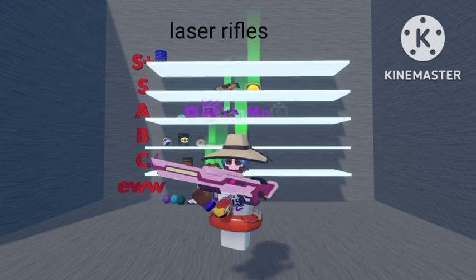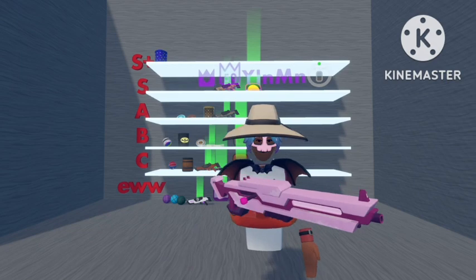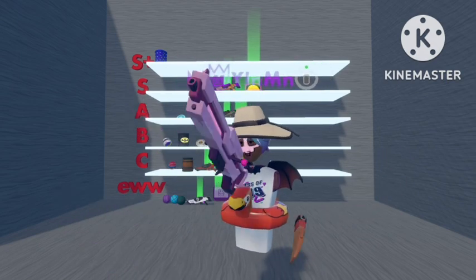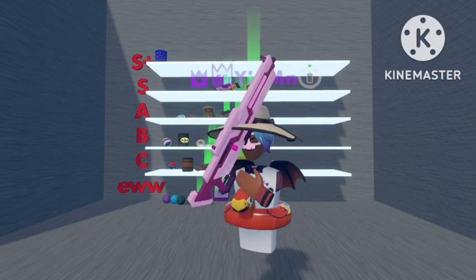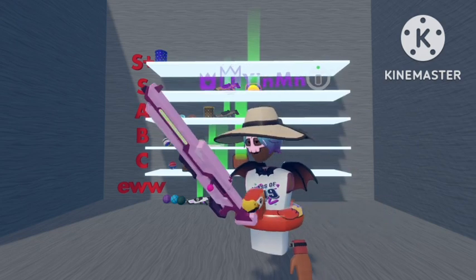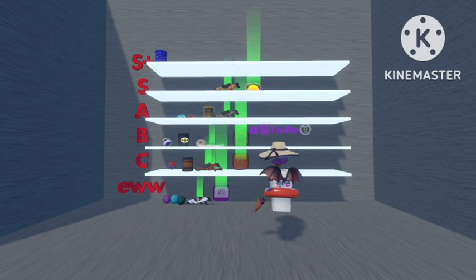Next we will go on to Rifles. So the first rifle is the pink one. This one is pretty basic — nothing that special about it. I like how they've taken the pink and put it with white at the bottom, which made it look a bit better. But again, pretty basic and pretty average, so I'll put it down here.